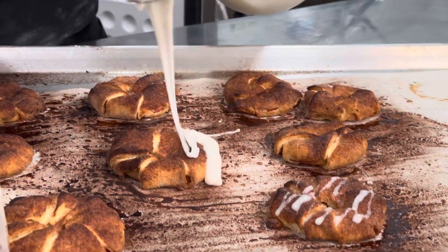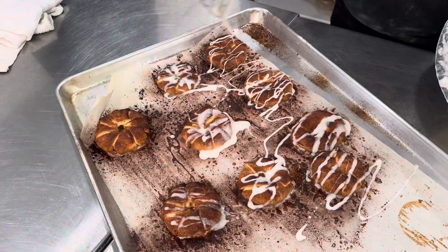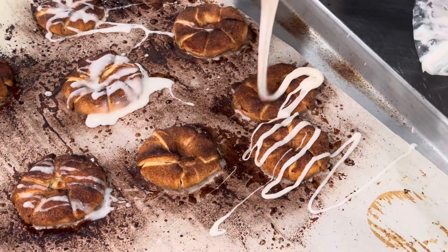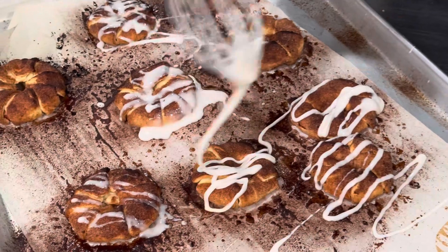Today we're making delicious gluten-free apple tarts that we make from time to time at Biscuits by Daddy-O in Columbus, Ohio. It's incredibly easy to make these using our regular biscuit mix, so follow along.